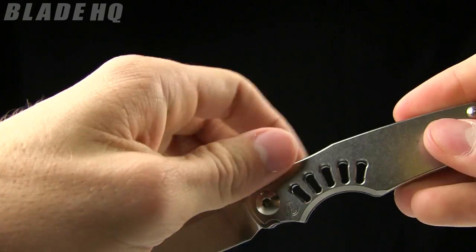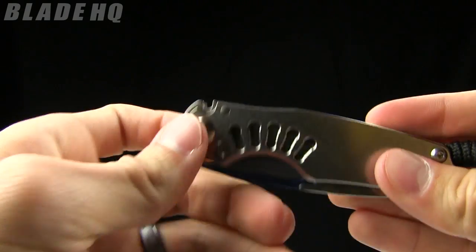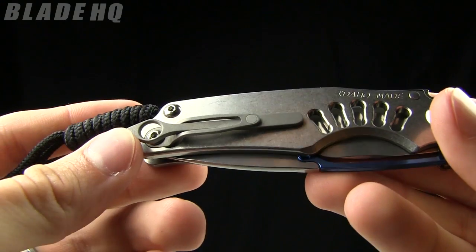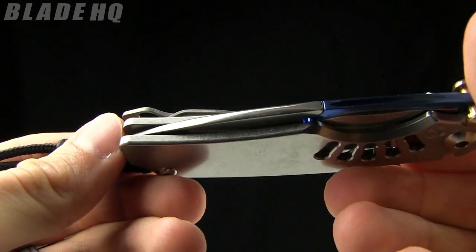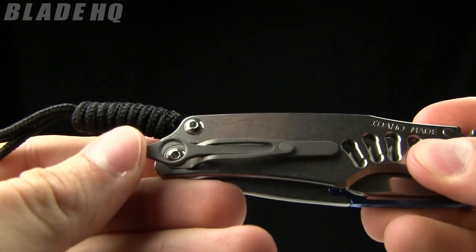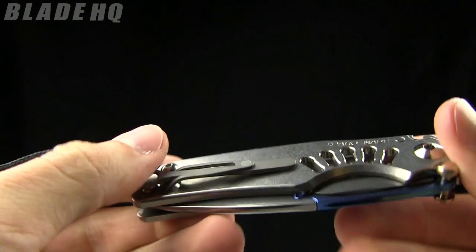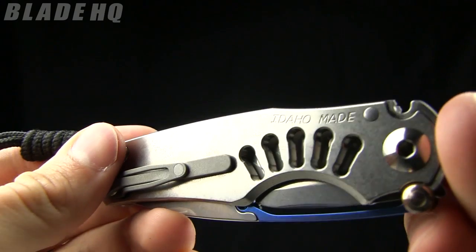Grant and Gavin are awesome, funny guys and they just make some wild stuff that is completely functional but completely out of the box. This is their kind of pocket clip design as well on this knife — a pretty funky pocket clip there. Idaho made, as you can see.